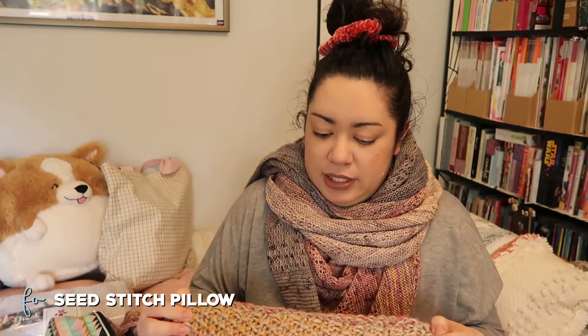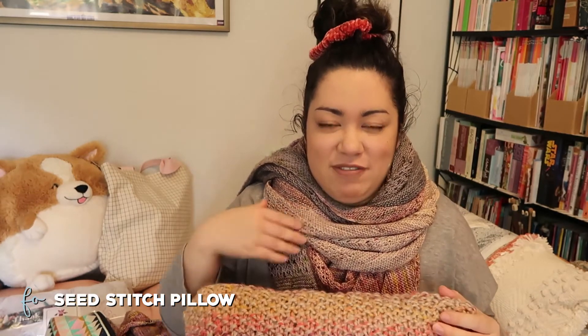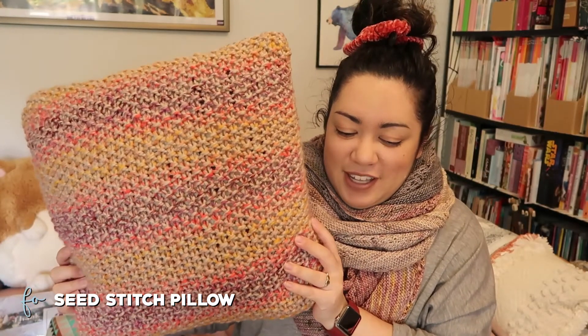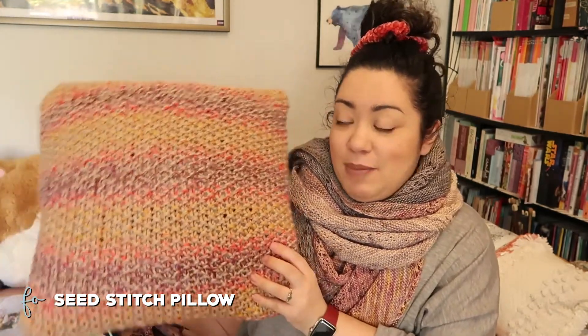I did end up doing a Kitchener stitch — I kept the seed stitch throughout, but I didn't think about that before I cast on. So after I finished knitting the rectangle, I undid my cast on and then Kitchener stitched the two ends together to get a tube, then seamed up each side with mattress stitch. Now I can't get the pillow back out, but if I needed to wash it I could undo one of the seams. I'm really happy with how it turned out — it's a new pillow for the living room.